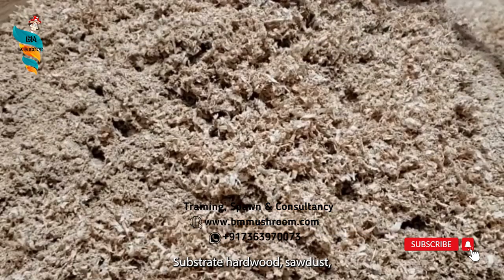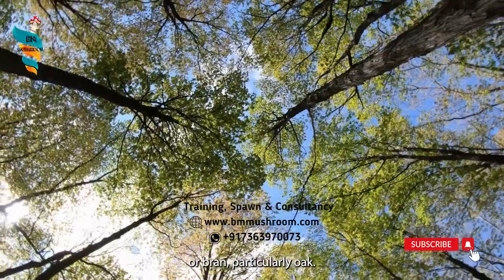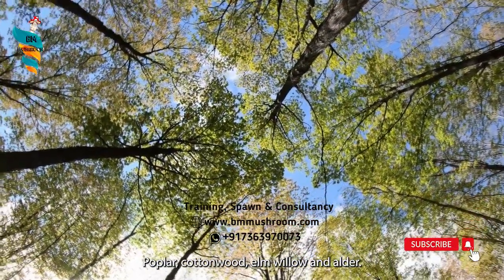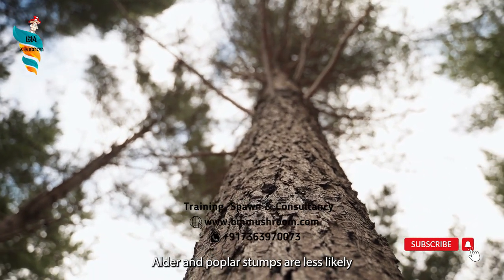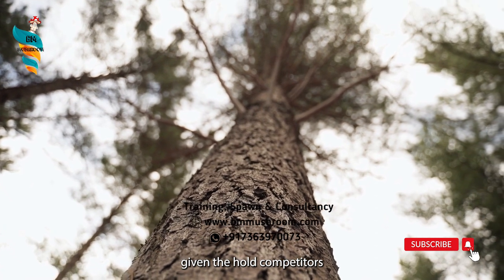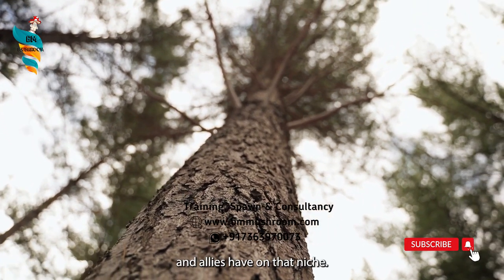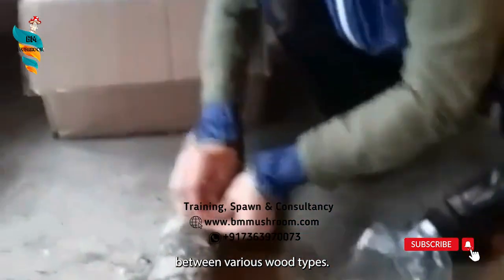Substrate: hardwood sawdust, chips, or bran — particularly oak, poplar, cottonwood, elm, willow, and alder. Alder and poplar stumps are less likely to support outdoor fruiting, given the hold competitors like Pleurotus ostreatus and allies have on that niche. For indoor cultivation, yields substantially vary between various wood types.